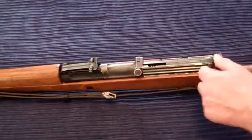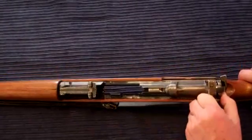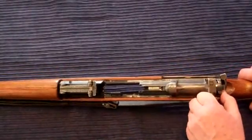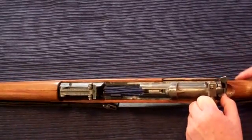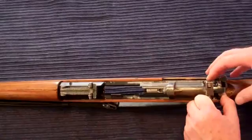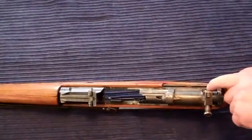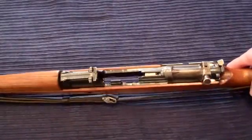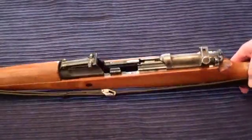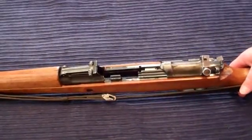To accomplish that, we have to pull back on the charging handle all the way, and then press down right here. This is the bolt carrier latch. Once we let go, it will catch in a little cutout in the bolt housing. And now we can go ahead and remove the whole assembly from the receiver.